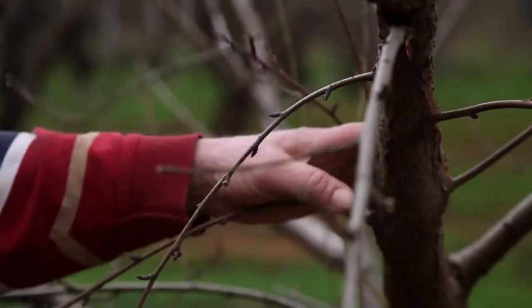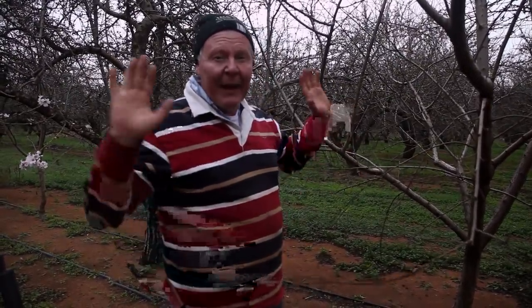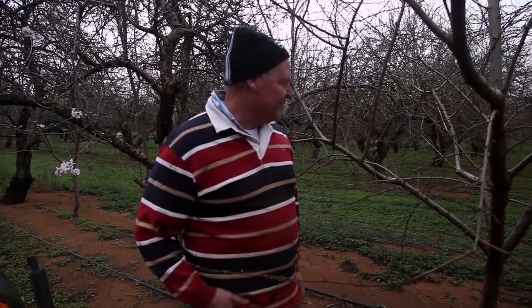I'm actually just going to do three buds and leave one branch to grow, because you don't want to cut it all down — otherwise when the sap is flowing the tree will go into awful shock. Hopefully it'll send enough sap up and the leaves can breathe, and then next year we'll cut that one off and have the other ones worked up.